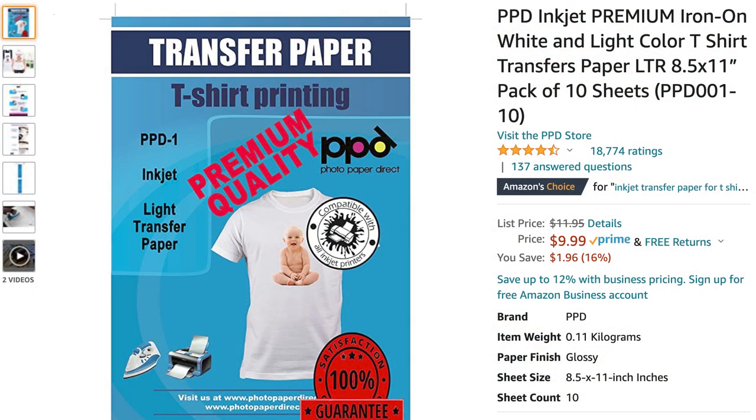One thing I haven't tried yet but probably will is a heat transfer specifically for inkjet printers. Most heat transfers you see are made for laser printers, but they do make one for inkjets. I've ordered some from Amazon. It says it's for t-shirts, but I'm going to give it a go on the wood — just because it says t-shirts doesn't mean you can't use it on wood. I'll test that out and make another video about how it goes.